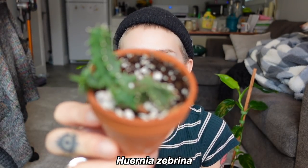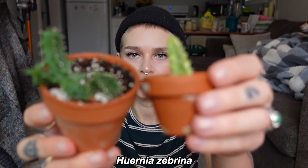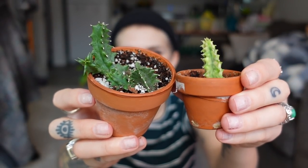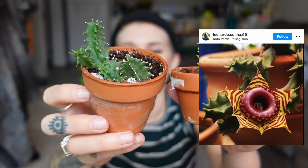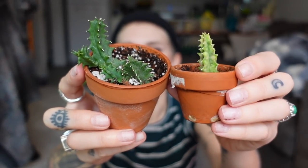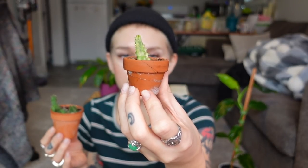Next we have my Huernia zebrina — this spiky little dude here. I also have a variegated version, so let me show both of them together. These are definitely stinky bloomers — the blooms look like lifesavers, and I'll put photos up. I am highly anticipating either of these to bloom one day. The variegated one has been more finicky for me; it didn't root for the longest time, but now it has little tiny roots, so I've just been babying it. Isn't this just the cutest little terracotta pot?